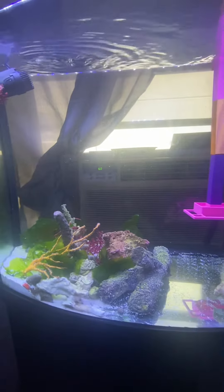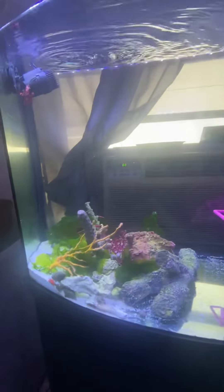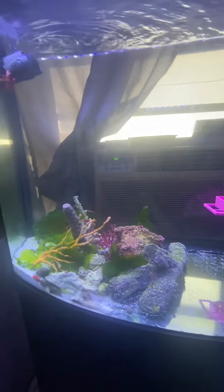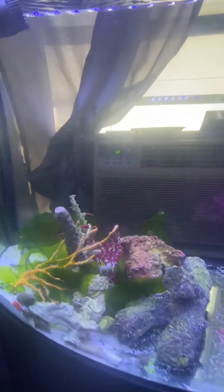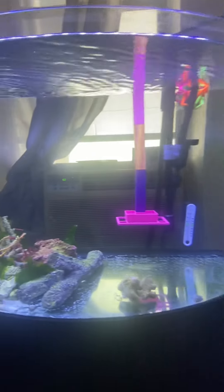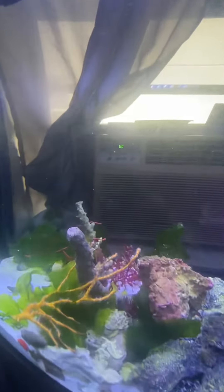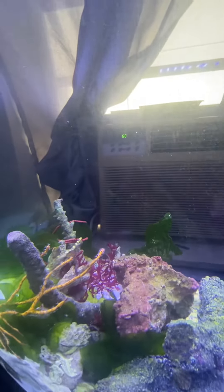I almost want to get the 32.5 gallon and try to build something extra at the top to accommodate the height, but I'm not really into that. So Fluvo Flex, if you're watching this, you should just be like, oh my god, she really loves us so much — let's get the job done.